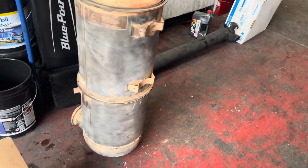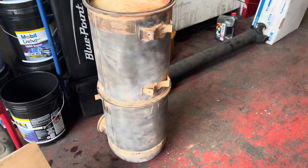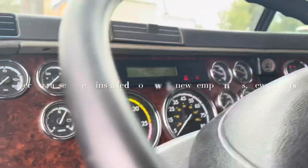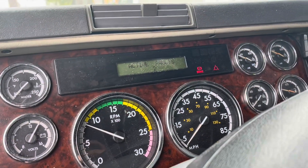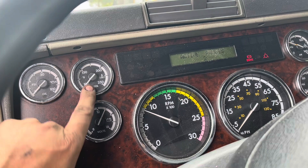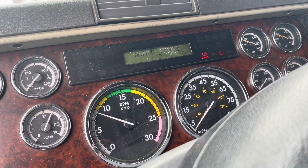We're going to put this together with new sensors, install it, and hopefully run a successful regen. I'm using my phone since I didn't bring my GoPro. We have everything connected downstairs — we still have our warning lights because we still need to do a parked regen. To clear the code, you have to do a successful regen. Temperature is low, so I need to get it up to at least 150 degrees.